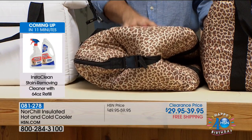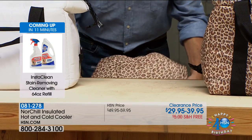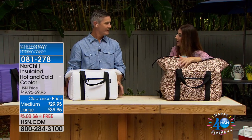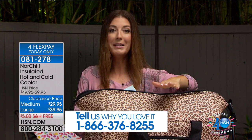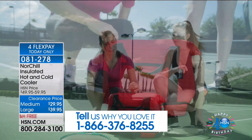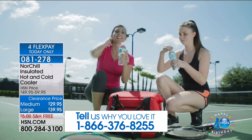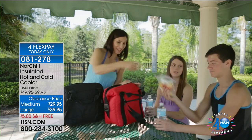Remember, we just had 48 cans plus 18 pounds of ice in the large, and when we empty it out it's no longer a big hassle to store. This has already been a huge popular item — a customer pick and fan favorite here at HSN. A lot of reviews say it's the best beach cooler ever: you'll find ice still in your cooler at the end of the day. People have taken this on road trips — the ice might melt but that water stays ice cold even two days later.